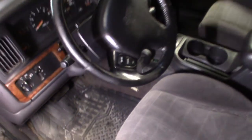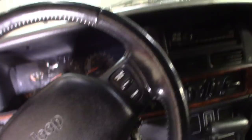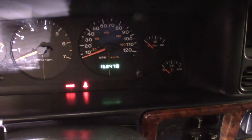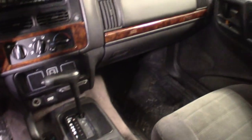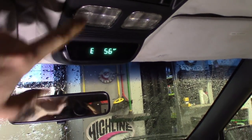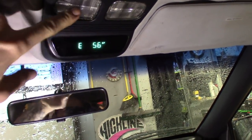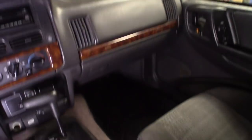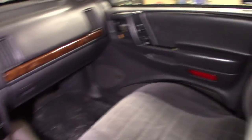The guy that's actually interested in this wants to take his leather interior out and put it in here, so that might be an option. This thing's got a few miles on it — about 168,478 I believe. The radio does work, this thing does run and drive. Looks like the compass still works. No interior lights.